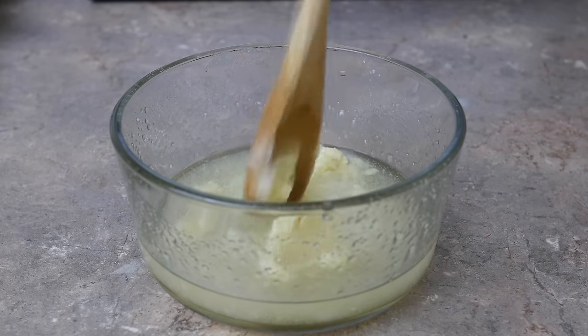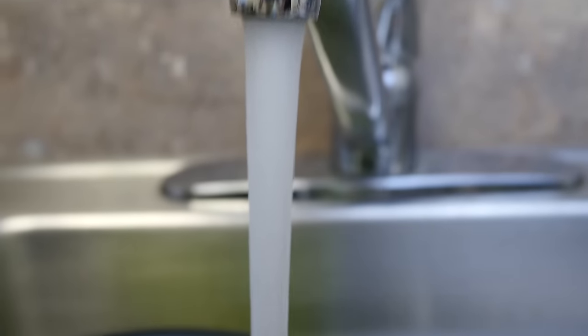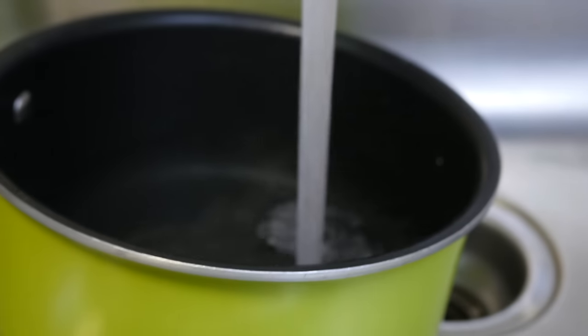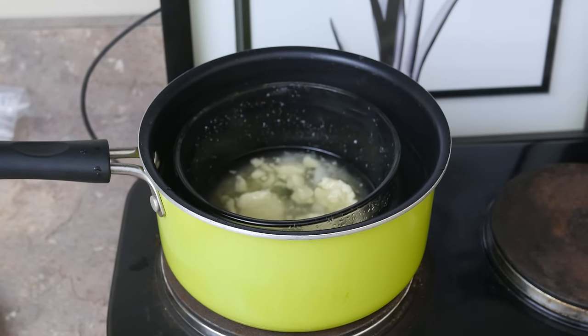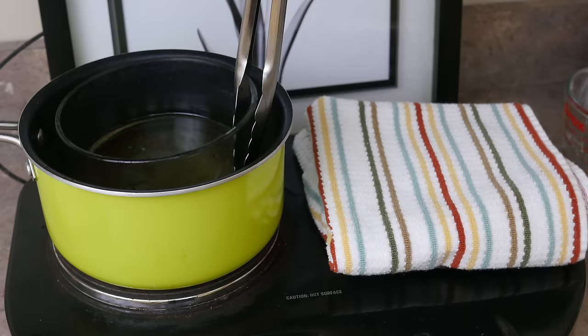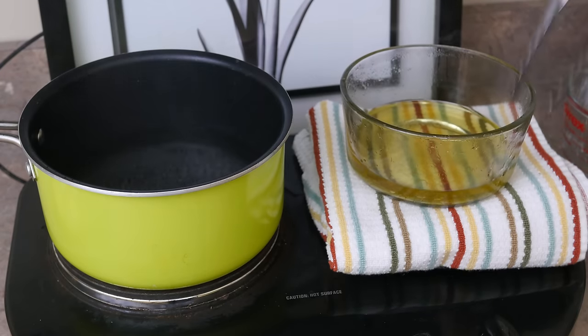Now we're going to make a double boiler to gently melt the mixture down. Take a pot of water a few inches deep and bring it to a medium temperature on your stovetop. Give it about 20 minutes, checking and stirring it to make sure it's blending right. Once combined, remove the bowl from the heat and allow it to cool.